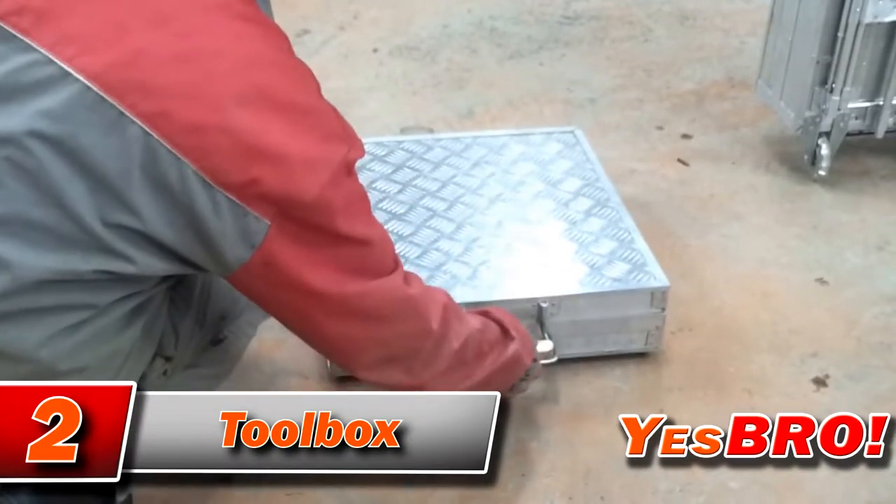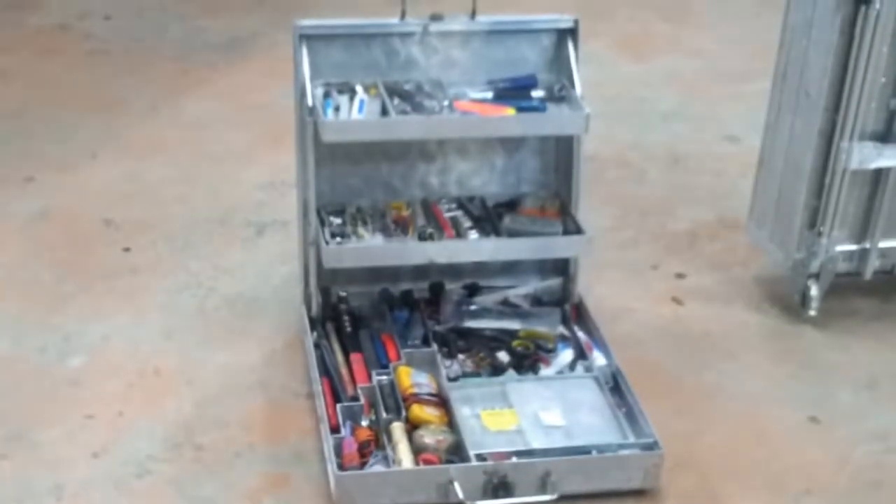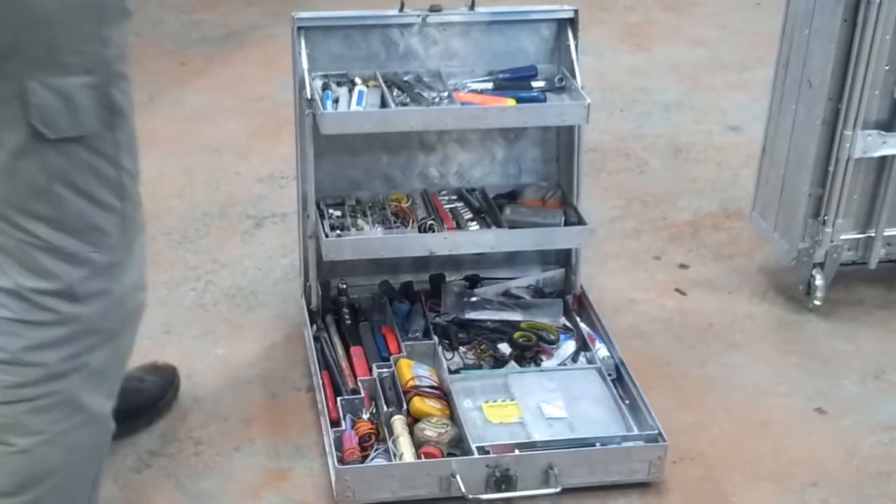In case you often need to bring instruments along, you may be interested in this type of crate. Just take a look at it — looks like a master's job, don't you think?